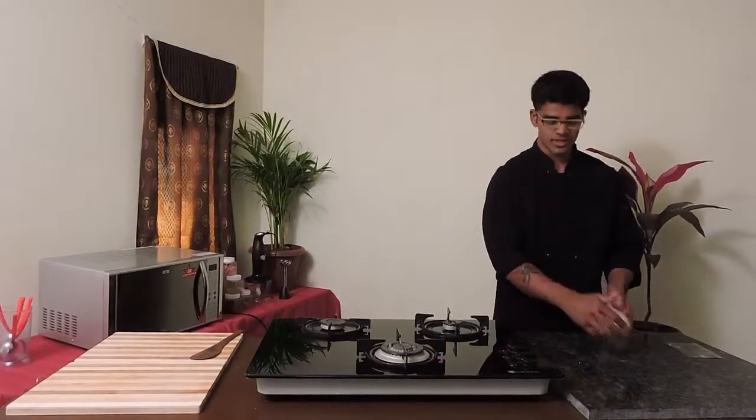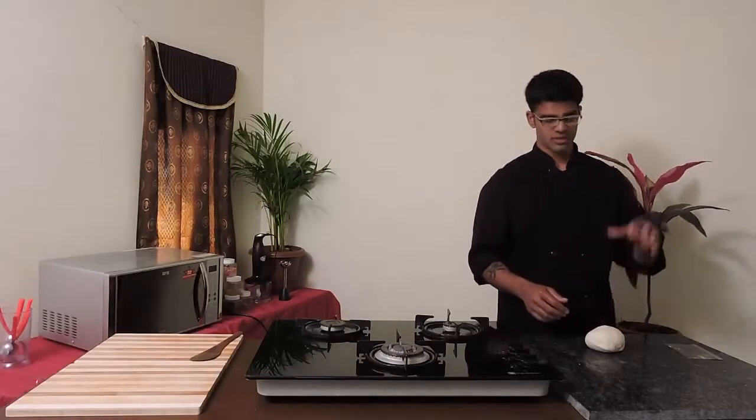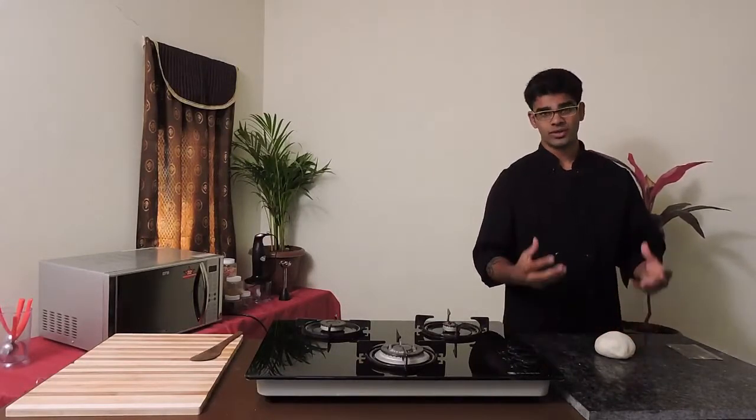My dough is almost ready. I'm going to take a bowl, dust some flour, keep this dough into it, and close it with a wet damp cloth. By doing this, the dough will rest and it would allow the yeast to activate and that will prove your dough.